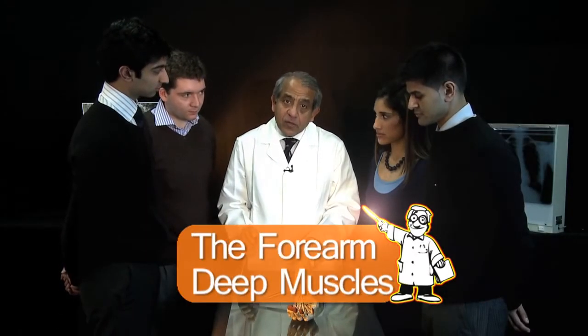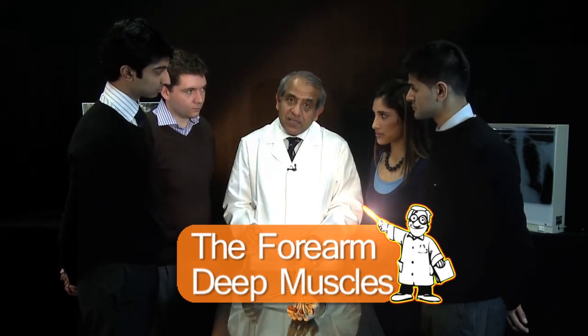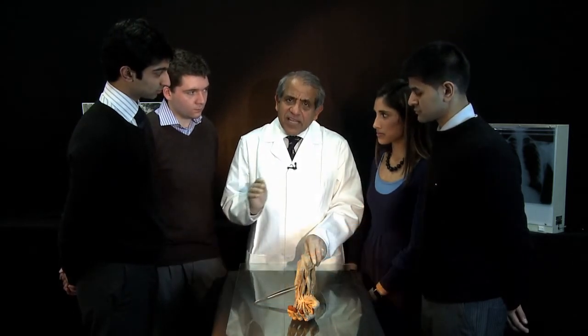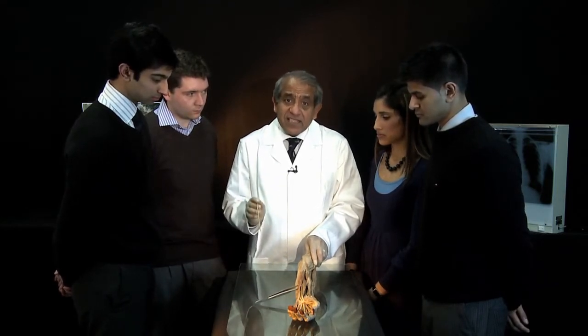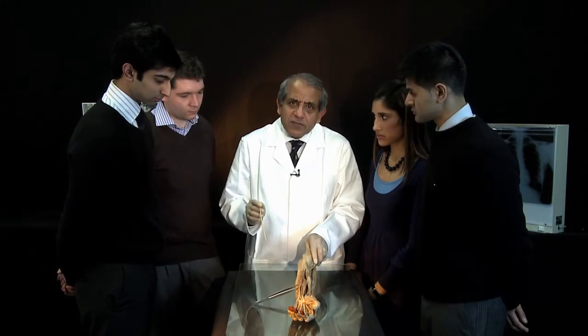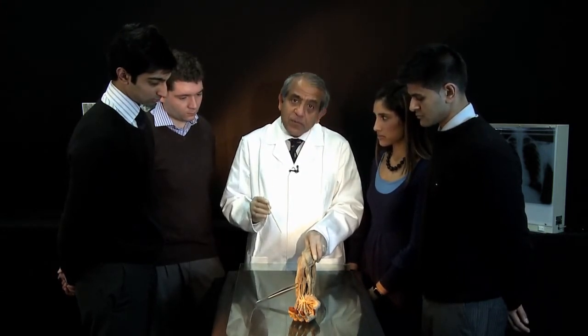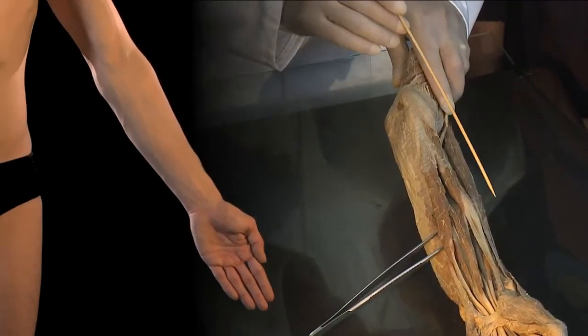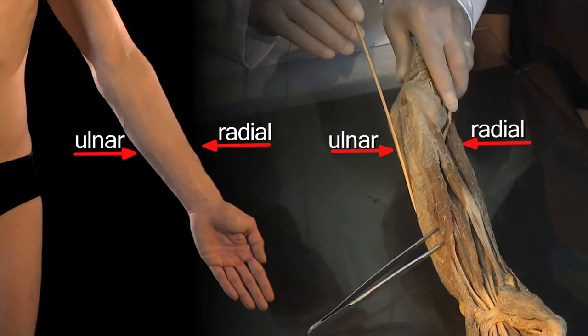We're now going to take a look at the deep muscles in the flexor compartment of the forearm. Just to get you used to the idea of looking at left-sided and right-sided dissections, and just for the sake of variety, we've now got a left-sided dissection. To help you orientate yourselves, that is the radial aspect of the forearm, and that is the ulnar aspect of the forearm.